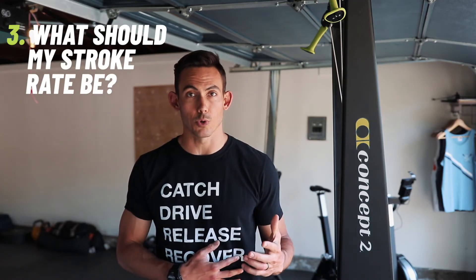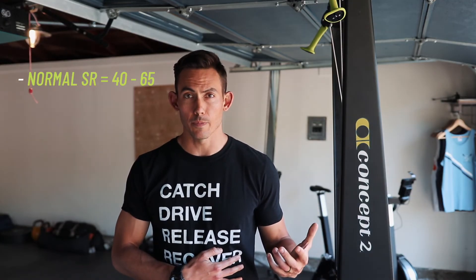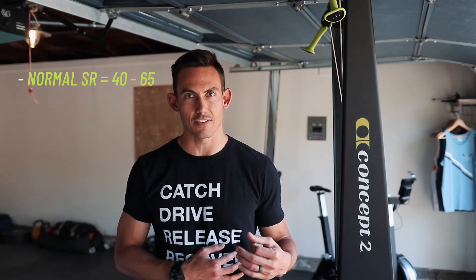The final common question is about stroke rate. It's definitely higher than it will be on the rower. With this quick turnover, you can expect a stroke rate anywhere from 40 to 65 strokes per minute — that's normal and not out of range. I would say if you're down at 30, that's actually abnormally low, and if you're up at 70, you're turning over faster than you need to. Shoot for somewhere between 45 and 60, and you'll be in a generally good range for stroke rate on the skier.